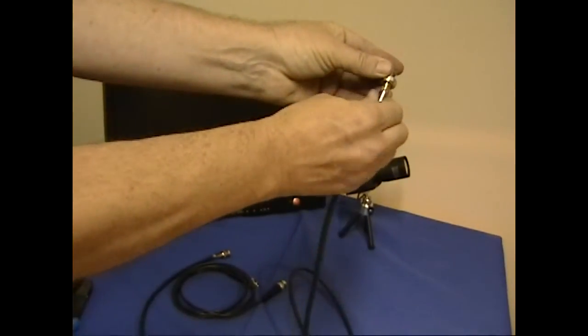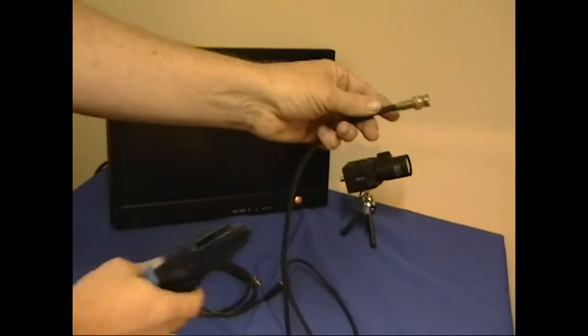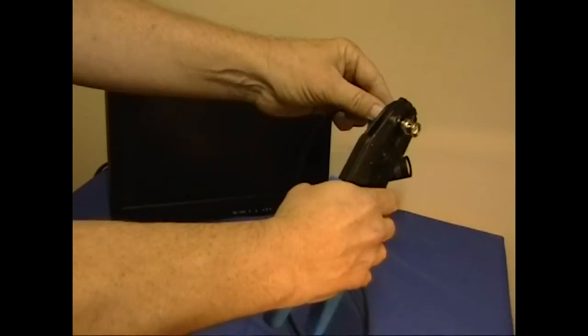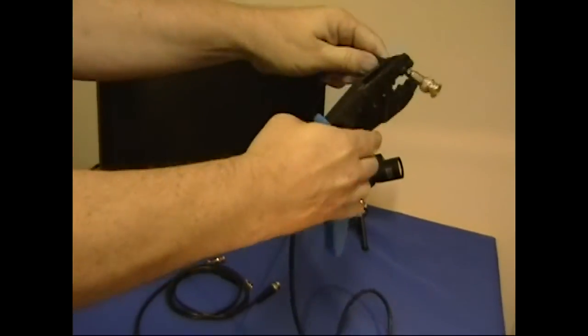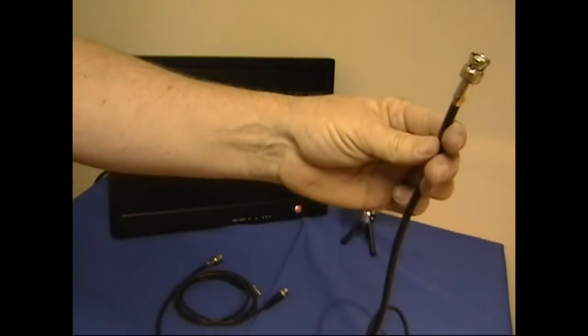Once we have that seated all the way we're going to use our BNC crimpers. We first crimp the top and then move down along the cable and crimp the bottom. And that's it, we're done. Important note: if you don't have the correct crimpers consider using UTP. You're not going to get a good connection using a pair of pliers.